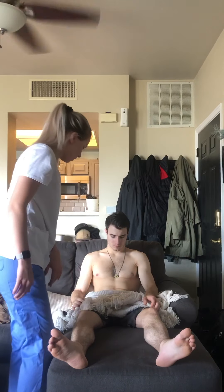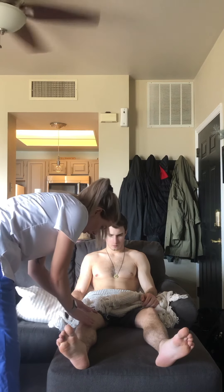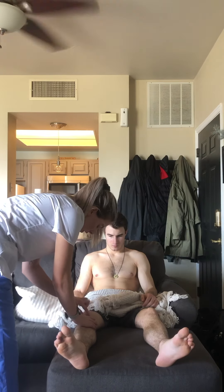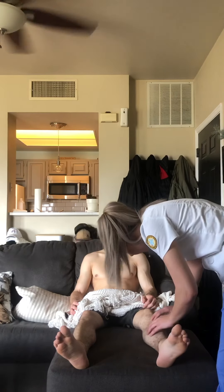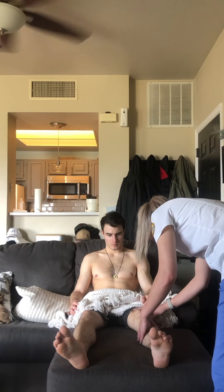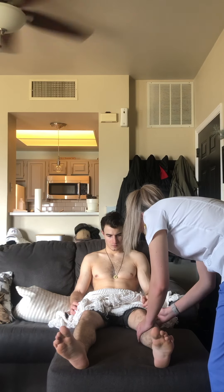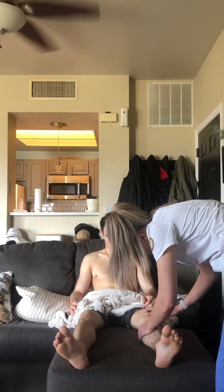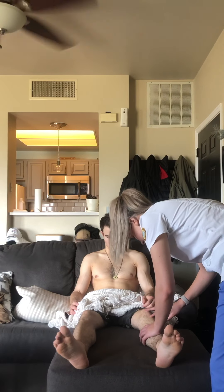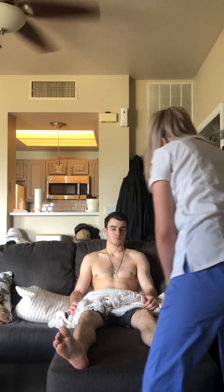There's a scar on his right knee medially and also laterally. They're both about one centimeter. There is a scar on the lateral side, about three inches long, and then there's a scar on the top of his knee which is about four inches long. The feet are okay.